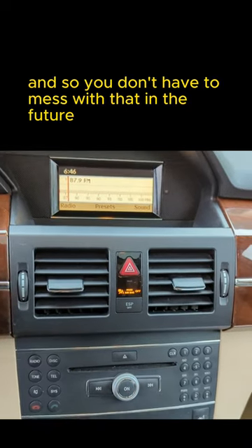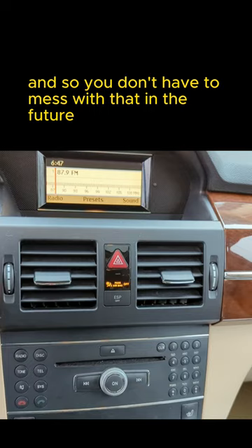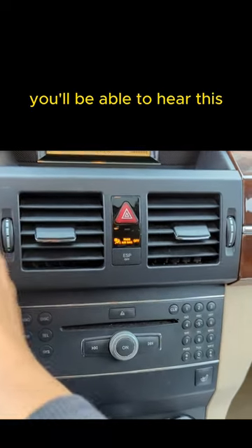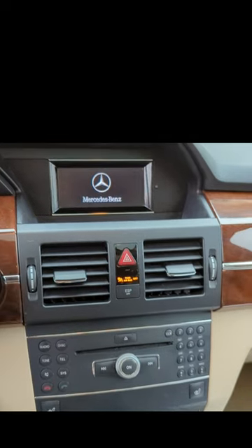Once you get that channel — 87.9 — just program it into one of your presets so you don't have to mess with that in the future. Next time you get in the car, just leave it the way it is and you'll be able to hear it.